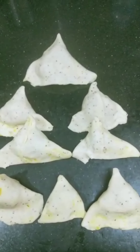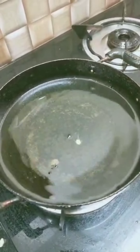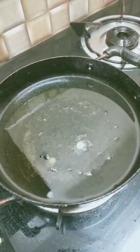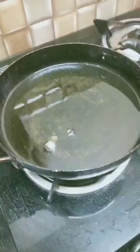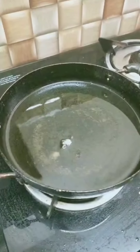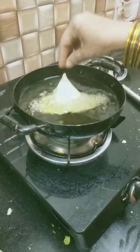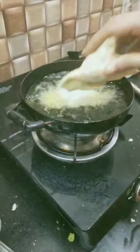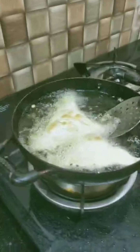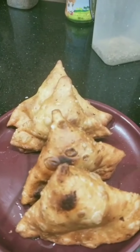Now let us deep fry these. Put a small ball of dough to test whether the oil is ready — if the ball comes up, it indicates that the oil is at the correct stage for deep frying. Now let us deep fry. Surely take your mother's help while deep frying. Now flip the samosas. Our samosas are ready.